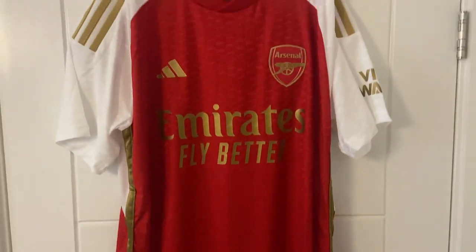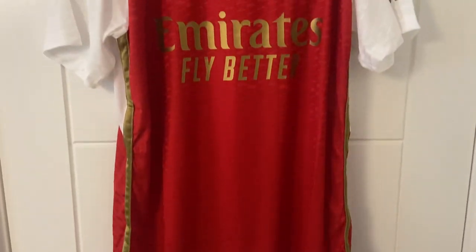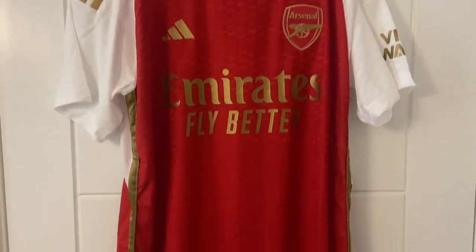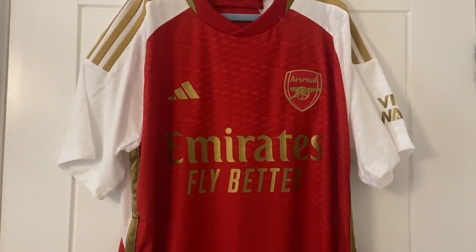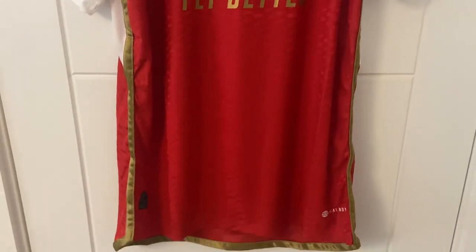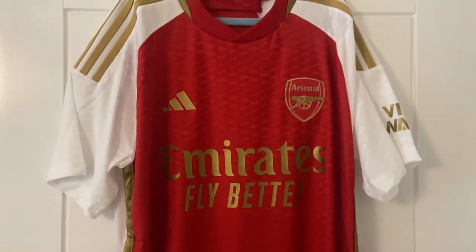If we zoom out, we'll give you the full overview of the home shirt for the 23-24 season. This is a leaked one, but I'm absolutely loving the gold on it. I would hope that the one they go with has the gold right in there, not the white — but we shall see.